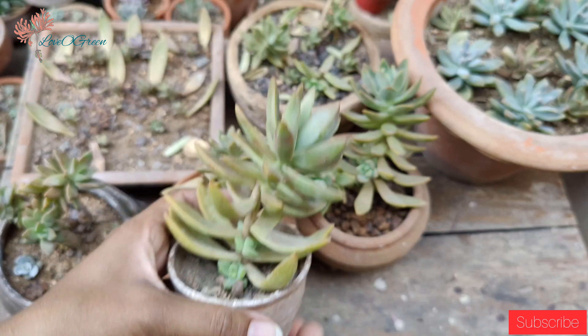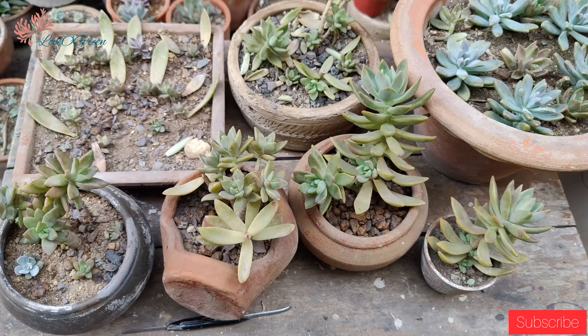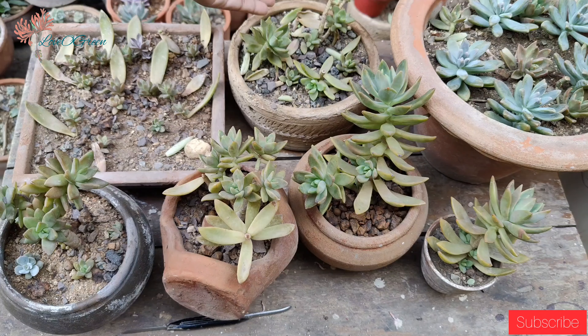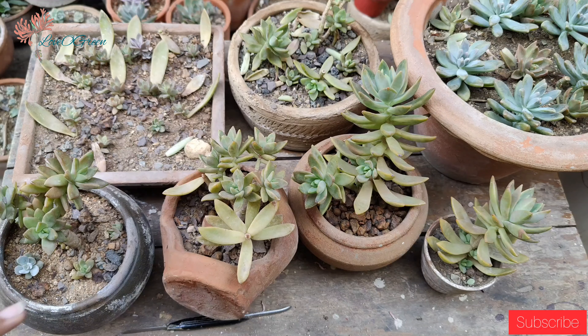Sedum Adolphii is one of the easiest plants and it is very beginner-friendly. This planter that you can see is my mother's plant, and I have multiplied them all from it. I have done leaf propagation with this planter and also multiplied them by stem beheading.